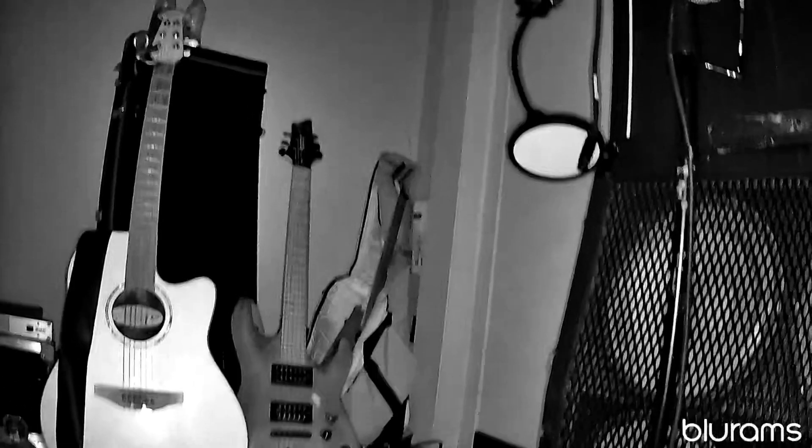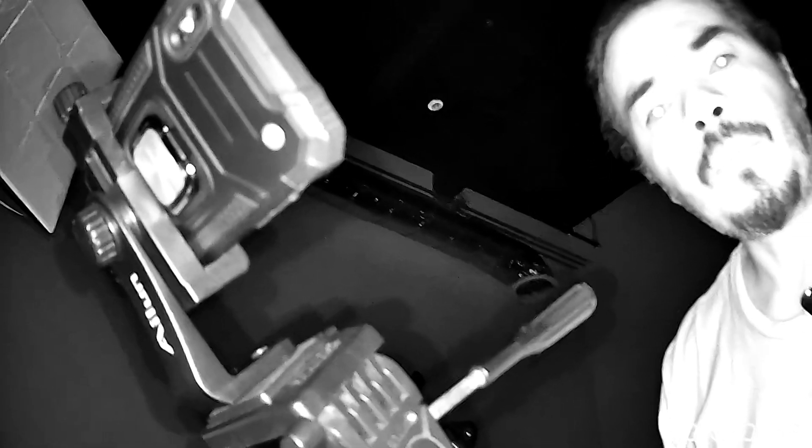It lights up all the stuff — we can look at the light right there. You can turn around and look at the guitars and the amps right there. Pretty stable image. There you are — Blue Rams Full View, that's exactly what it looks like. If you guys have any questions, let me know. See ya!